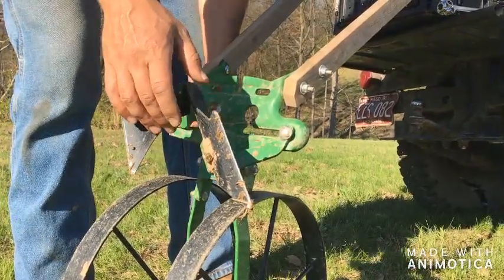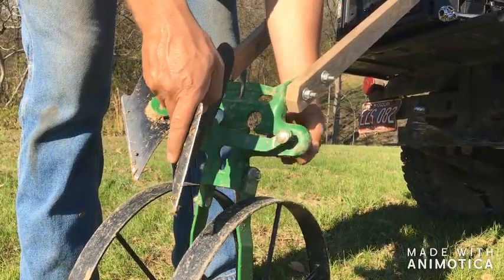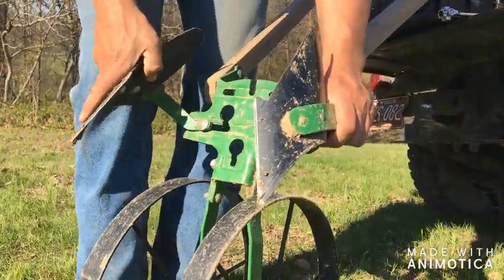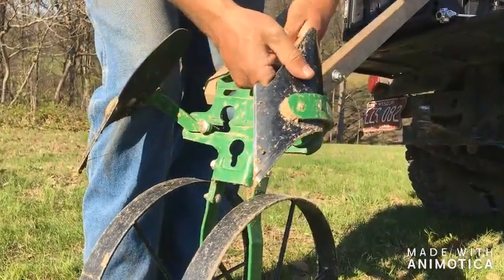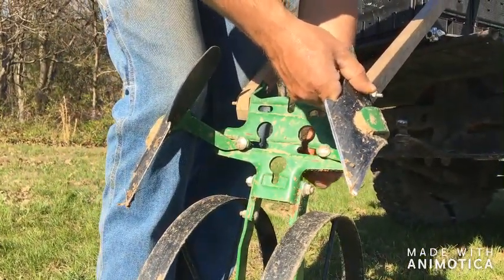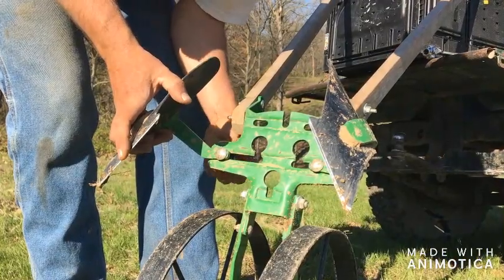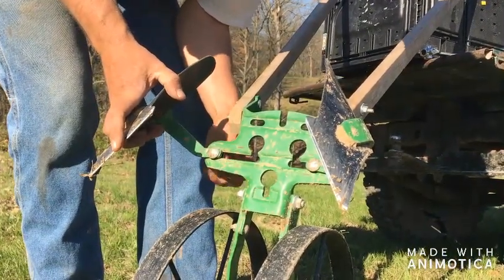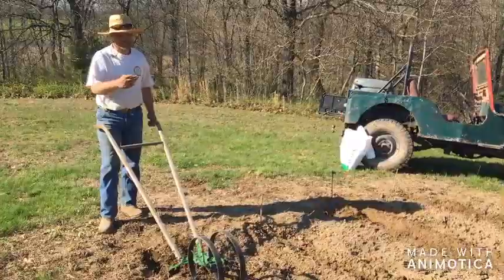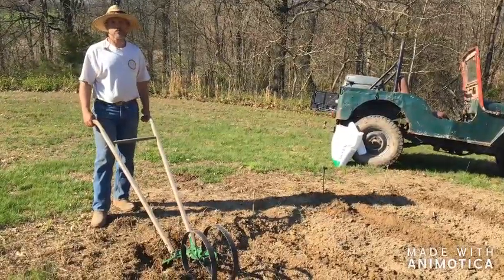The great thing about this Hoss wheel hoe is all we have to do now is take our attachments and switch their positions, and it will fill in the furrow nicely, covering the potato and the fertilizer with just a simple pass. The potatoes are in the ground with eyes up, cut side down, and the fertilizer is in the row — we're ready to cover it up.